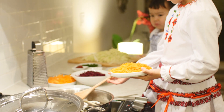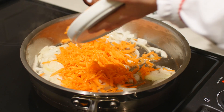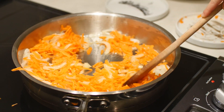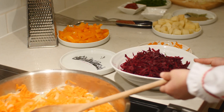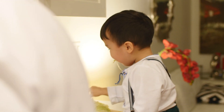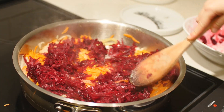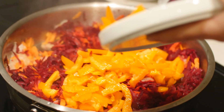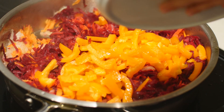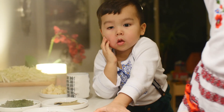The onions are turning a little gold, so now I am going to add the carrots. Right after it should go beef, but first we have to mix it a lot. We add the pepper. We have to put a little bit of salt and add the tomato paste.